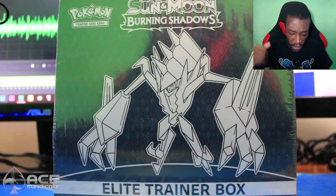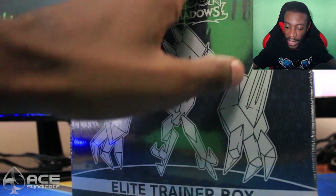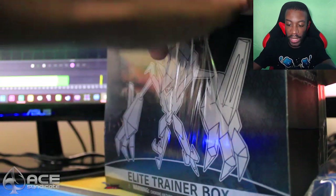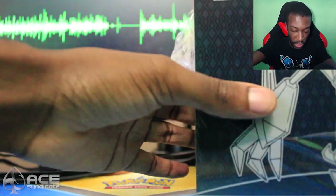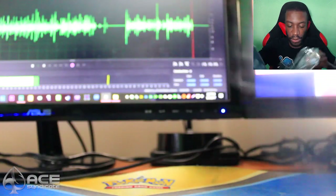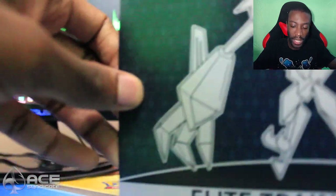Alright you guys, here we are with the box. We're going to go ahead and open it. I don't have my scissors, so I think I can just tear this. Let's just tear it — there we go. The audio might sound a little different because I have my microphone placed in a different location, but it might end up being picked up.